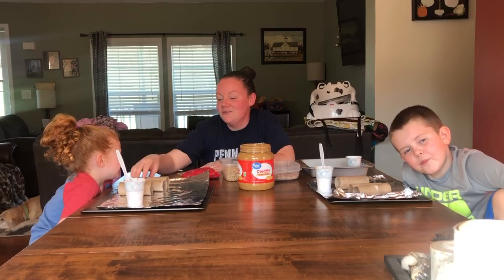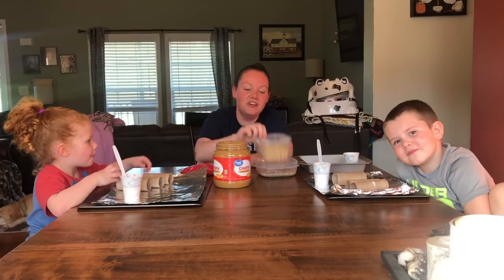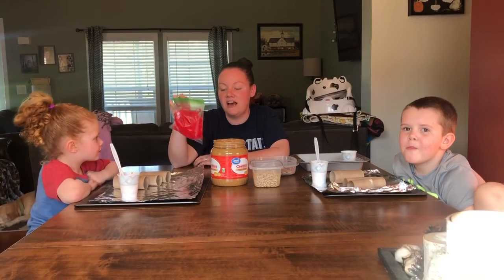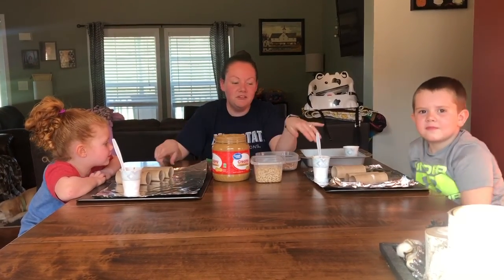We are going to use some toilet paper rolls, some peanut butter, some Cheerios, and also some bird seed for our bird feeders, and the string that we're going to use to tie around our feeders so we can hang them when they're all finished.